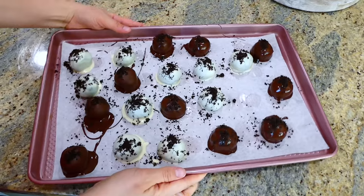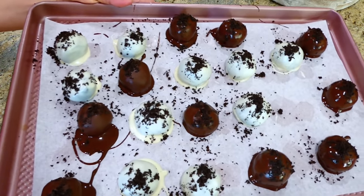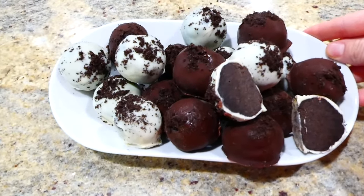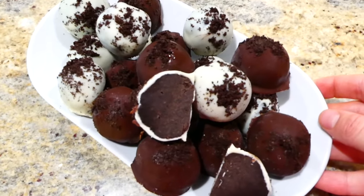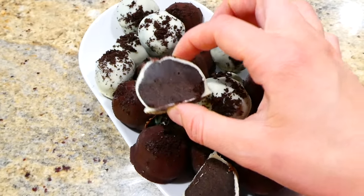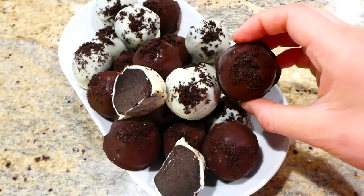After I finished all of my Oreo balls, I placed them in my fridge to chill for about an hour. Here they are — after an hour the chocolate on the outside has hardened and the center of the Oreo balls is smooth and delicious, almost cake-like. These are one of my all-time favorite treats.